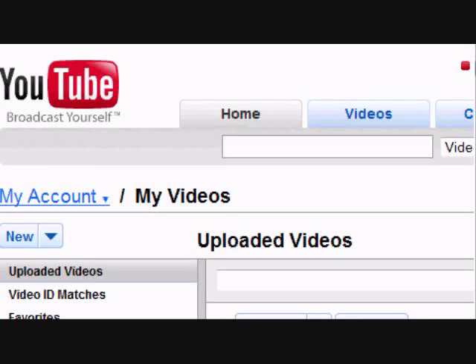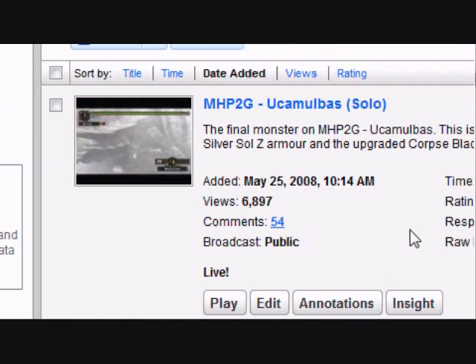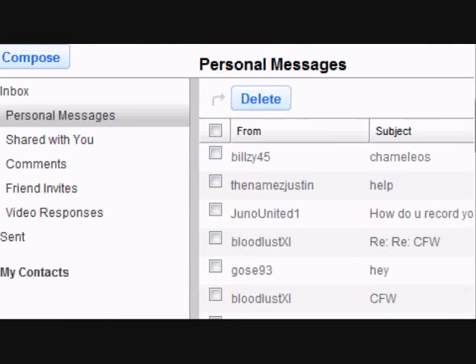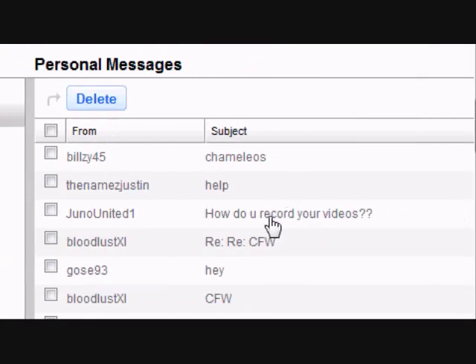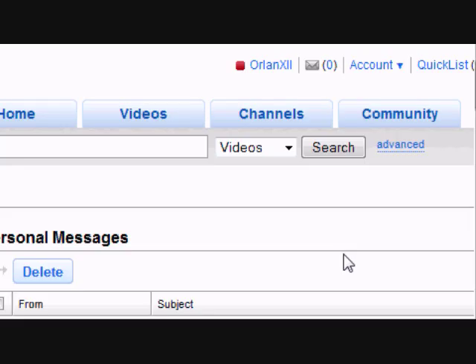Hello everyone. This is a video tutorial on how to make your own PSP in-game videos, like on iTunes for Monster Hunter, but you can also do it for any other PSP game. The main reason I'm doing this is because every now and then I get a message asking how to record videos, so I thought it would be nice to actually show you.